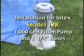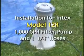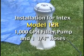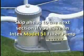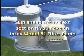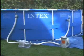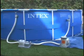This section is for installation with the Intex model 12R 1,000 gallons per hour filter pump and one and one quarter inch hoses. Skip ahead to the next section if you have a model 51 filter pump. If your Intex pool has a model 12R 1,000 gallons per hour filter pump and is already filled with water, begin by unplugging the pump.